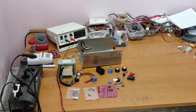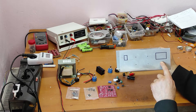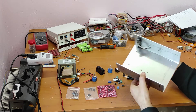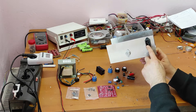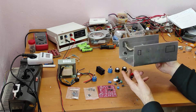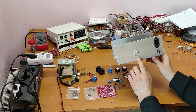Here we have all the parts that we need to build this power supply. This is the aluminum case — you can see I drew where I have to make holes for these parts. Here is the power transistor. This is the power socket and power cable. This is the fuse. This aluminum case is also the heat sink for the power transistor.